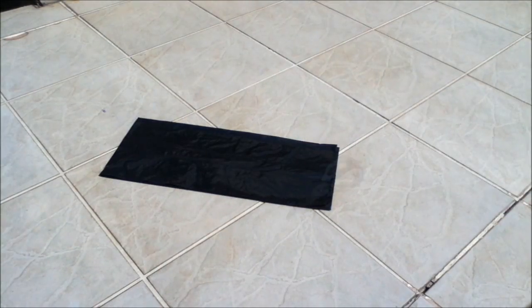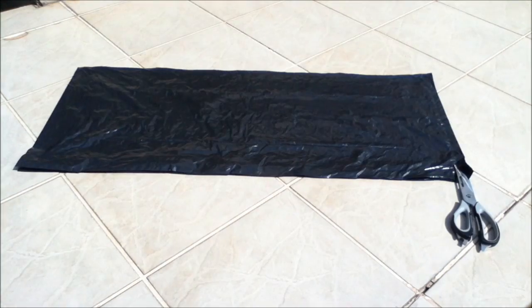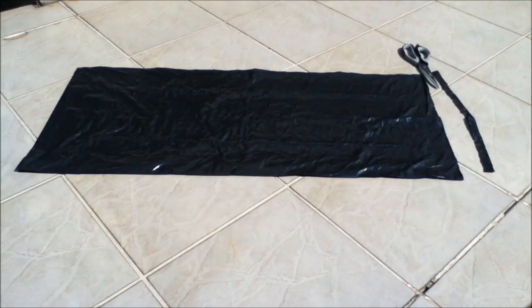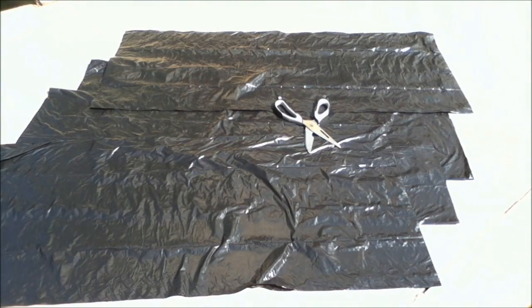Now we will need to cut the bags so that we can connect them. Take one of your bags, get your scissors and carefully cut off the sealed side of the bag, so that both sides of the bag are open and it creates a tube. Do this again for another two of your bags, leaving the last bag sealed on one side. This will be the end of our hot air balloon.